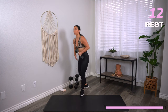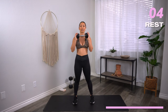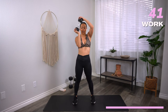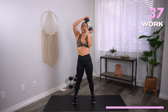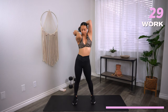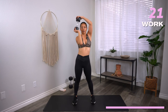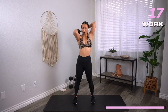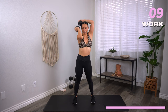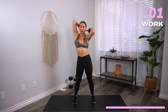Final move — tricep halos. Holding your moderate weight, bring it all the way around behind the head, then bring it back and reverse. Three, two, one, let's go. Think about shaving the back of your head, all the way around. Keep those elbows nice and tight. This is really good for shoulder mobility but also tricep work. You're going to have to let me know if you like these no-repeat workouts, because this workout flew by so fast for me. 10 seconds. Three, two, one, and rest.